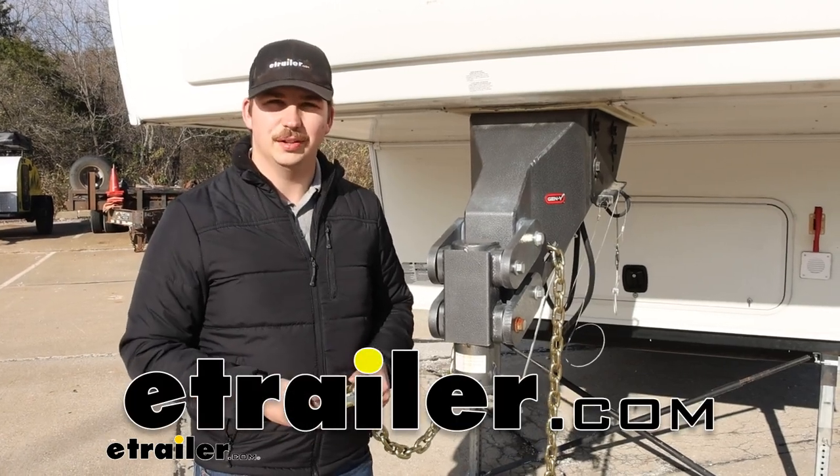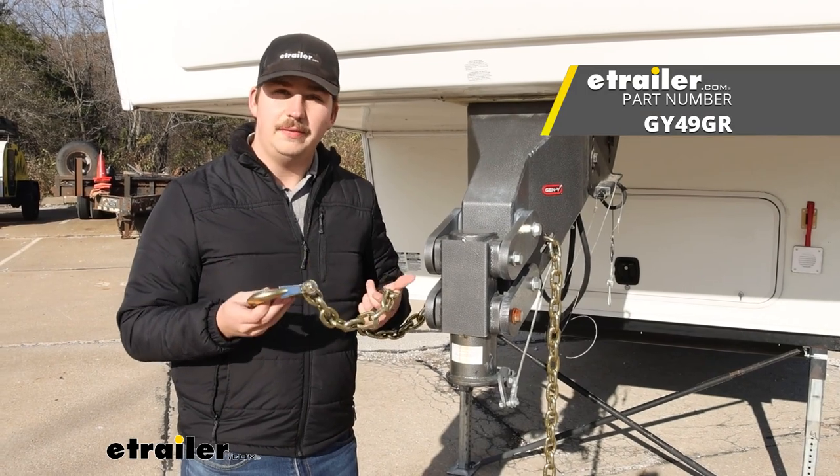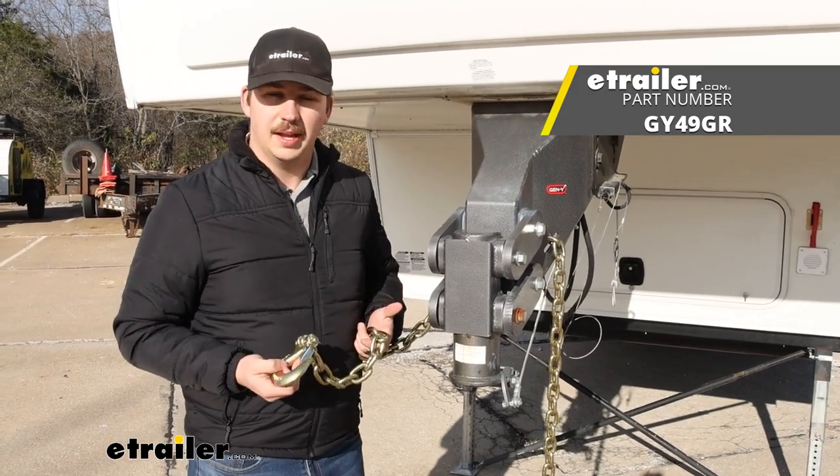Hi everyone, Aiden here with eTrailer. Today we're going to be taking a look at and showing you how to install these safety chains for your Gen Y gooseneck.